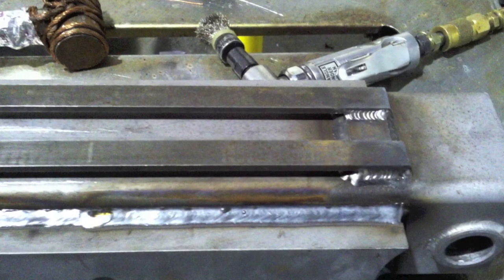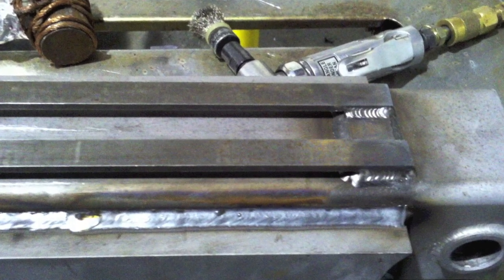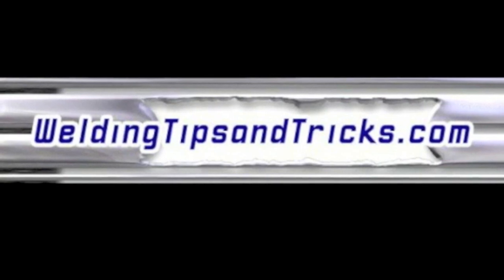Now you notice the tip of that electrode got some of that oxidation and whatnot jumping off and fuzzing it up a little bit. I never did dip it, but that was a problem with TIG welding over MIG welds, so just keep that in mind. Thanks for watching — visit WeldingTipsAndTricks.com.